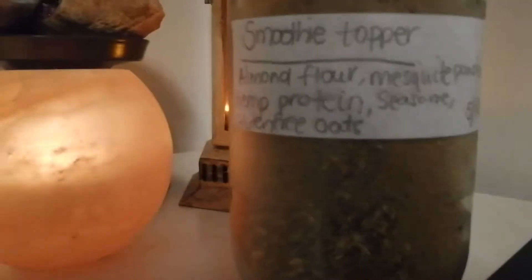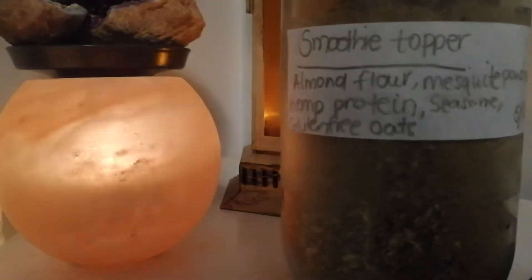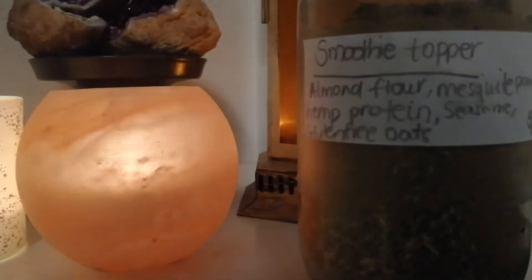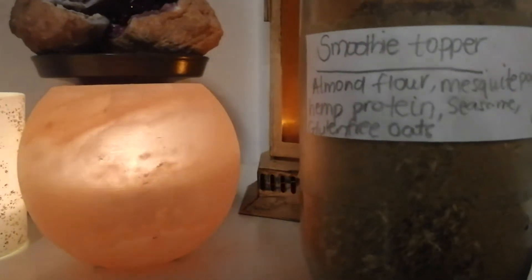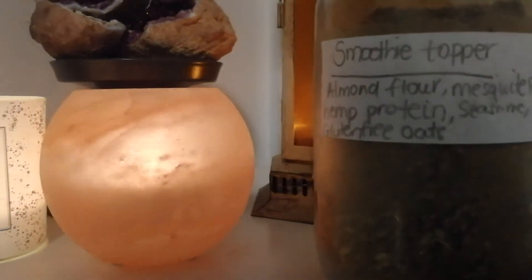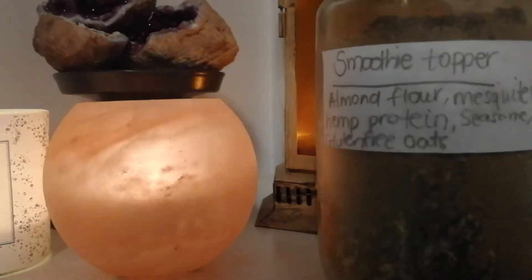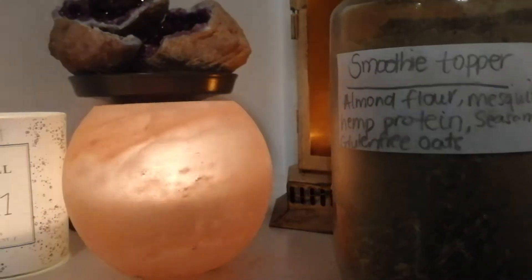Basically in this jar I have some nourishing ingredients that are high in essential fatty acids, high in vitamins and minerals, that will take your smoothie to the next level. I have some almond flour. Now if you're allergic to almonds or nuts in general, you can use some oat flour instead. You can use whatever ingredient that is comfortable for you that you also find nourishing. I know some people who add other sorts of superfood powders and flours in there.